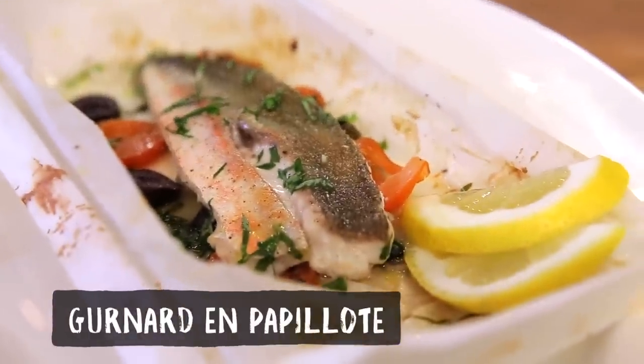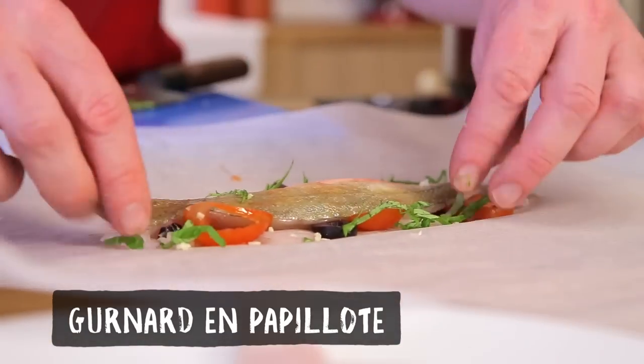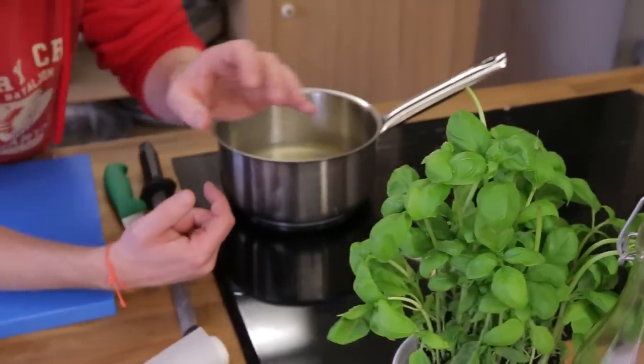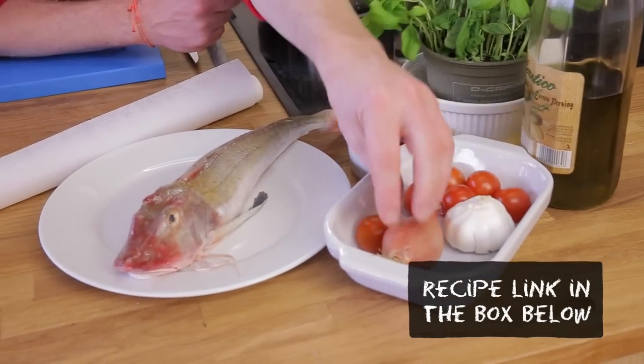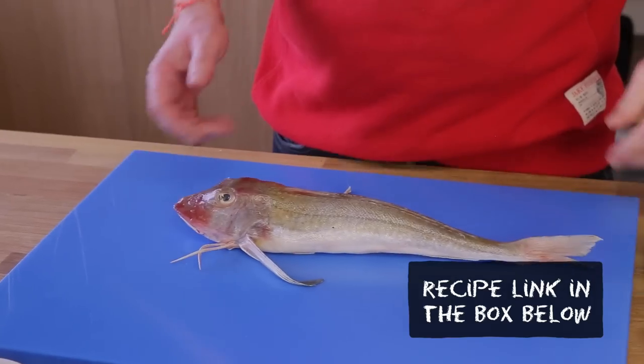Welcome! Today we have fish in a package — which is 'en papillote'. It's easy and quick to make, and it looks impressive. You can use any fish fillet you like, but today I'm using gurnard. I'm using a bit of fish stock, beautiful fresh basil, kalamata olives, olive oil, flavorful cherry tomatoes, a tiny bit of garlic and shallot. I'm going to start filleting the gurnard.